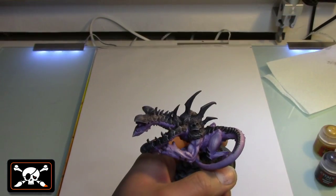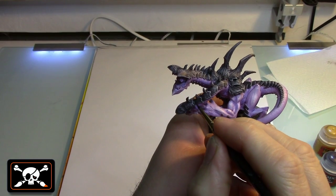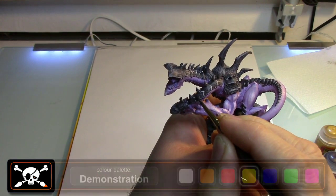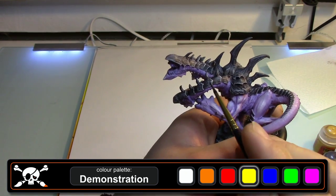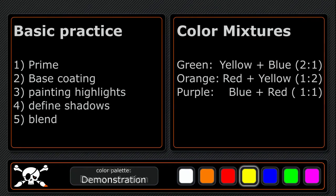Here you can see our video screen. We use it to show different painting techniques and to show you how to paint a miniature step by step. So you can follow us more easily, we will show you a color palette from time to time. The actual used color will be emphasized by a white halo. Furthermore, we give you the receipts for color mixtures and a written code of practice to make it easier for you to adapt our instructions for your own projects.